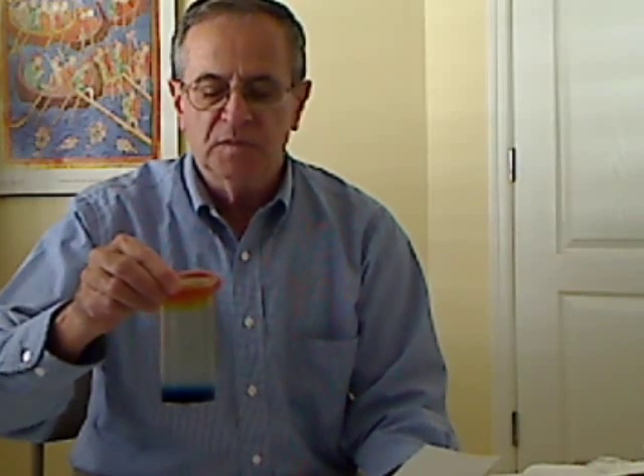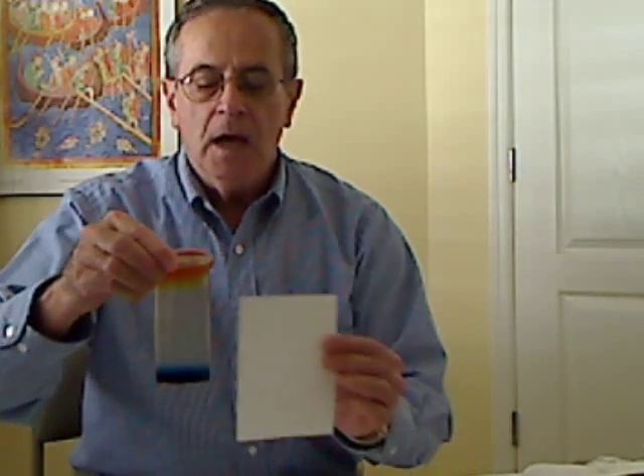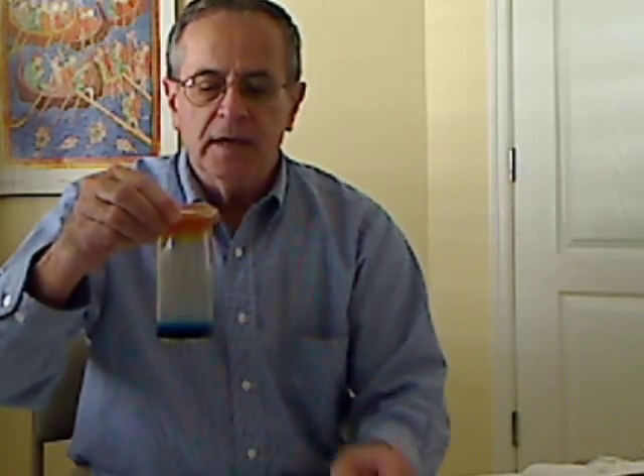Hello. This morning I would like to show you a little demonstration that you can do. It involves food coloring and gelatin solution. Yesterday I got some Knox gelatin, dissolved one package in a cup of hot water.